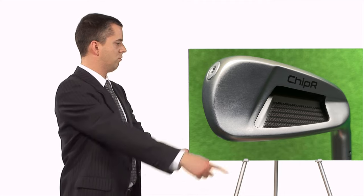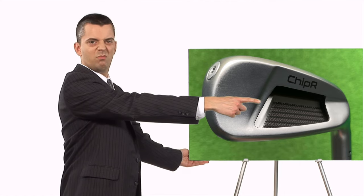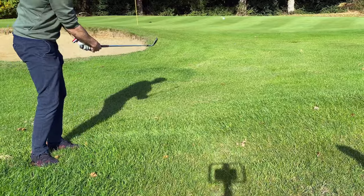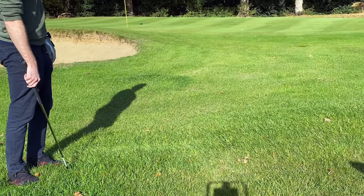I appreciate that a chipper isn't a particularly versatile club, but if you're someone that struggles with your chipping or really struggles with tight lies and just don't have the time to practice and improve your technique, this could be the solution. And this is probably where a lot of the stigma around having a chipper in the bag comes in — they allow a lower skilled golfer to chip the ball in certain circumstances just as well, or even more consistently, than a much higher skilled golfer. Better golfers don't really like that.